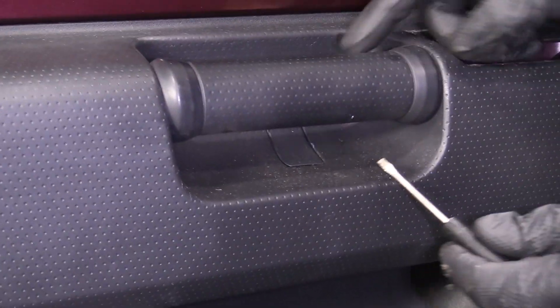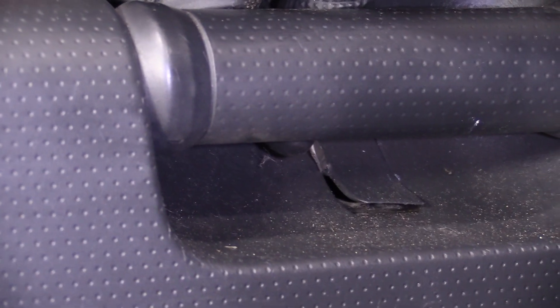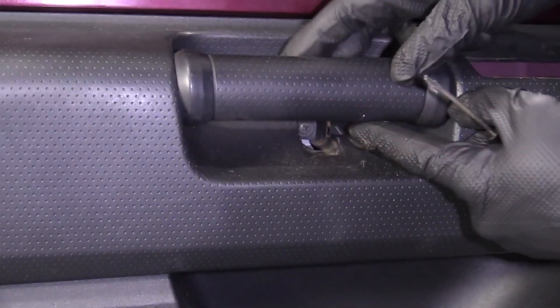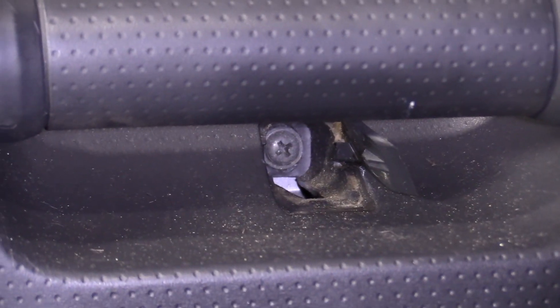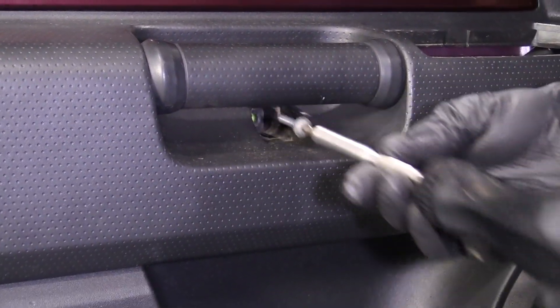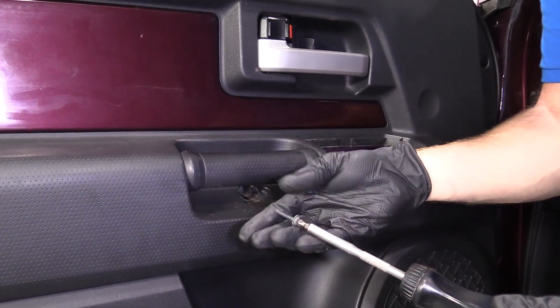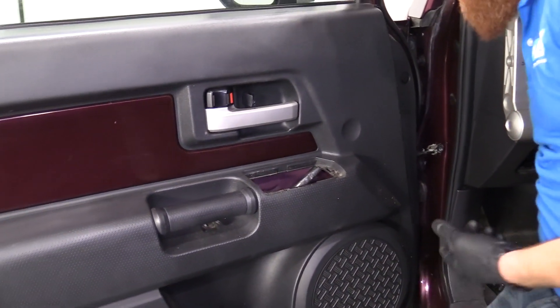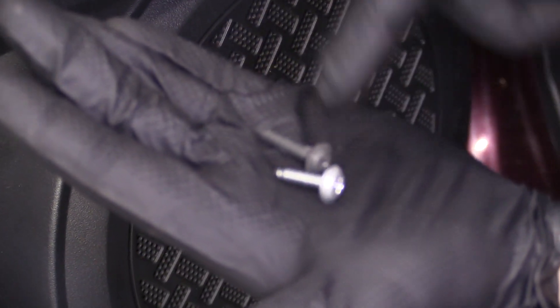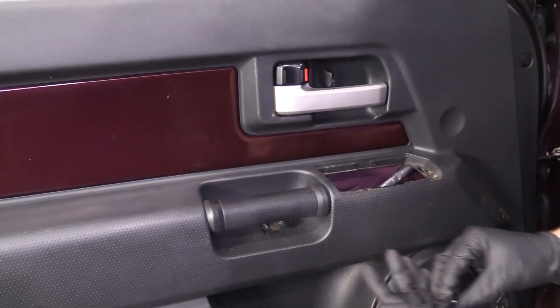We've got another one right here, another little panel looking thing. Looks like a Phillips head. Phillips head number two is a little longer than the first, so I'll try to keep that in mind. Here's what we're dealing with: short one up top, longer one down bottom.